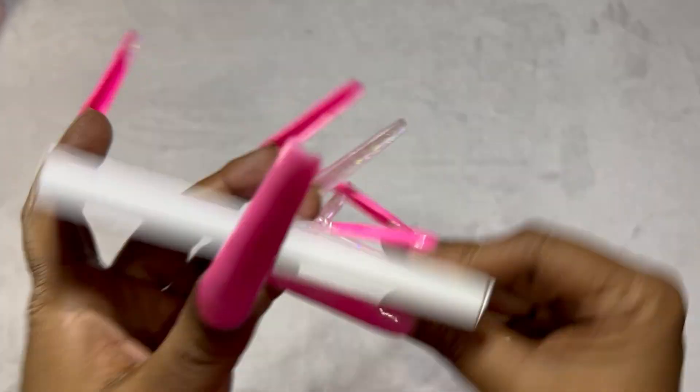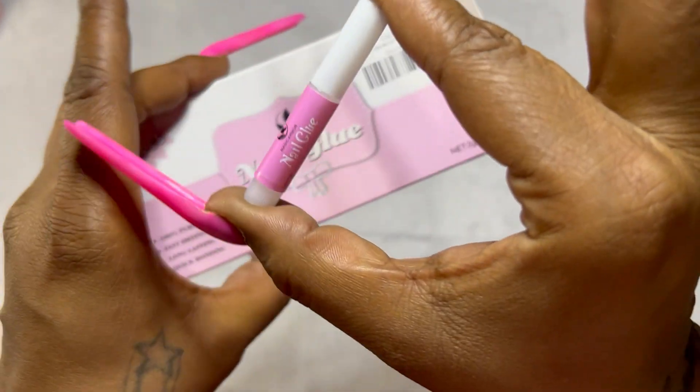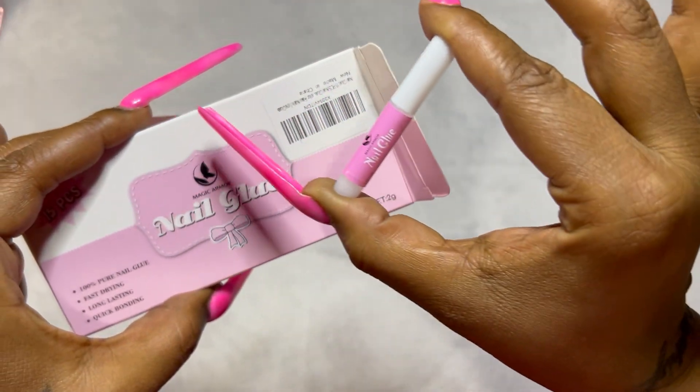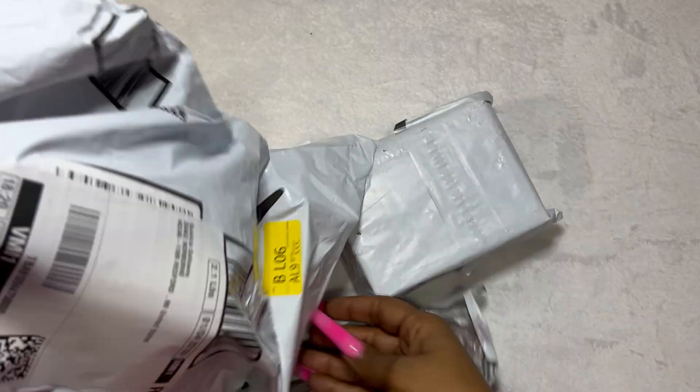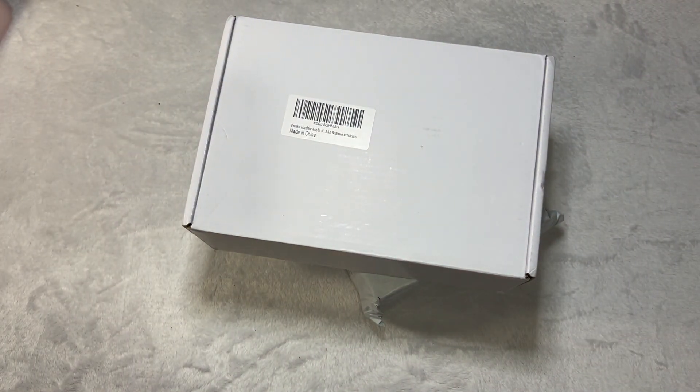Next up I do have some press-on nail stickies — this is for my silicone practice hand so that I don't mangle the hand with too much glue. Speaking of glue, we've got a 15-pack of nail glue here. I figured this is going to last me for a while — they're little bottles but I was like, you know what, I'll have them for a while.